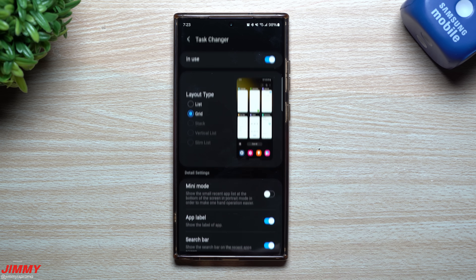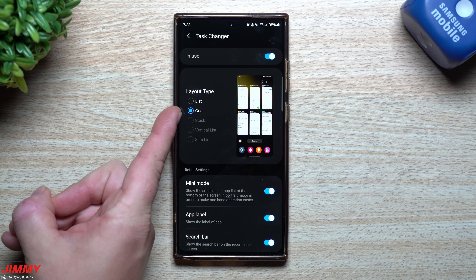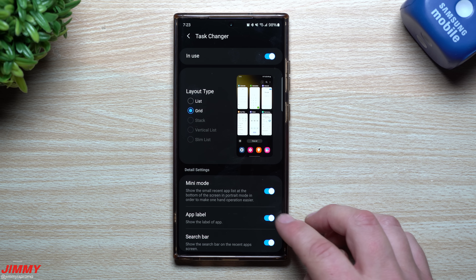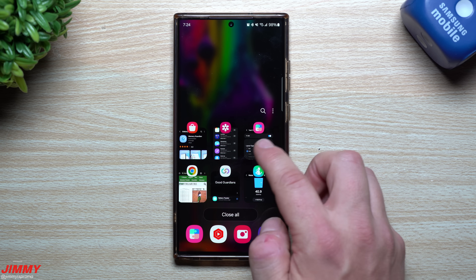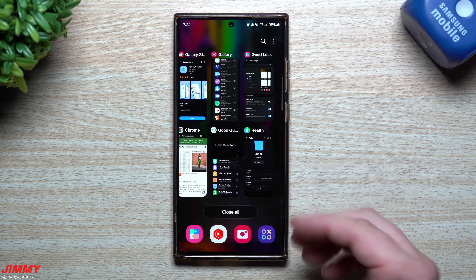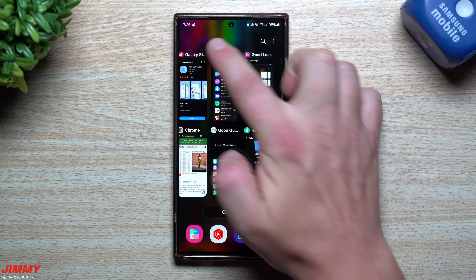Going back inside Good Lock, go inside of Task Changer. Task Changer is where you're able to change how your recent apps look. You can make it look like a mini mode if you want them kind of shoved down a little bit. Currently there are only two layout type options: list and grid. Hopefully soon they'll add stack, vertical list, and slim, but at least these two are probably the most popular. You can also change whether you want an app label or not, and toggle mini mode. Mini mode shows no icons or wording for the applications. You can also tap on any application icon and get options: pin the app, keep it open, open in pop-up view, open in split screen, or app info.